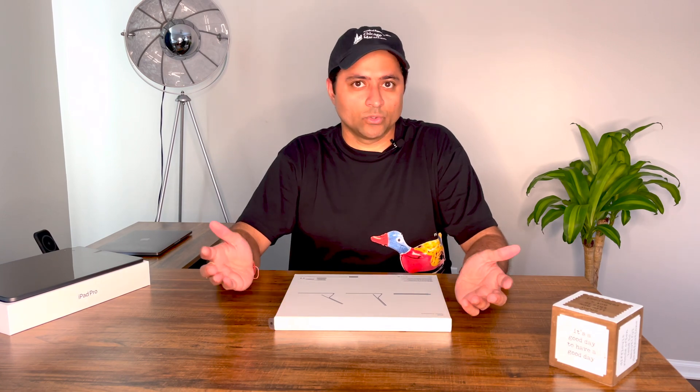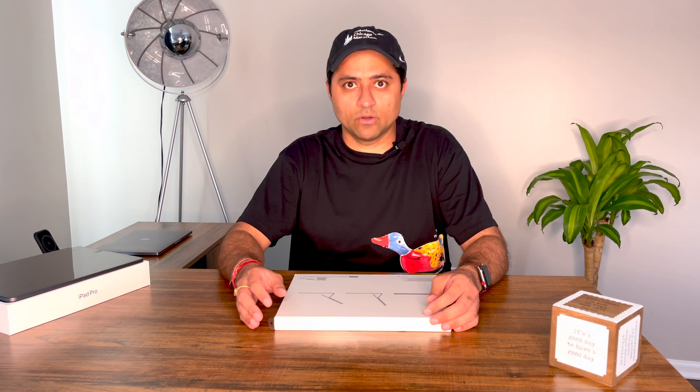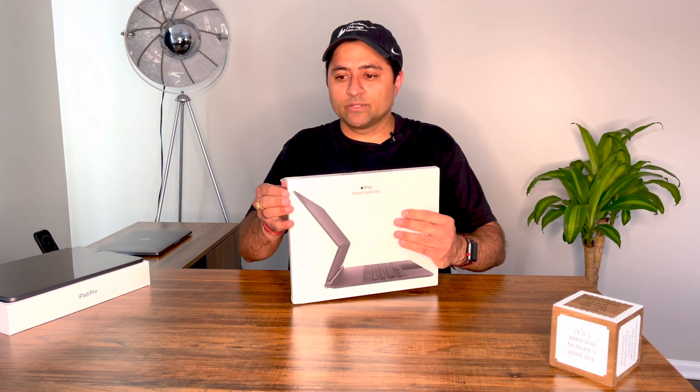It got sold out in a couple of days, so in case you're in the market for a new iPad or the Magic Keyboard, I would suggest you check it out. Now let's get to it — I'm excited to unbox it.